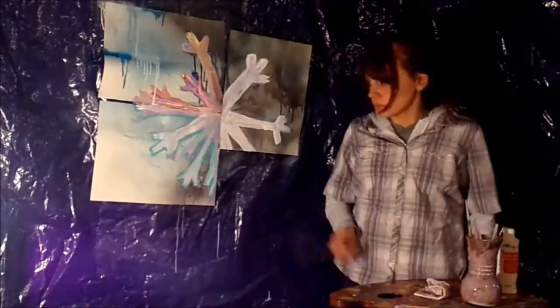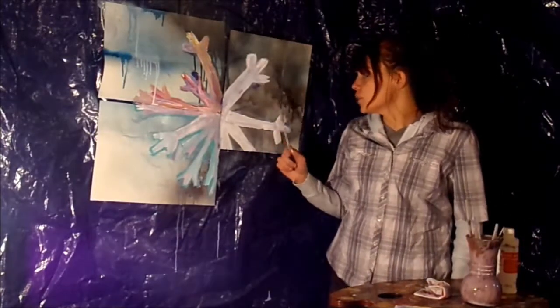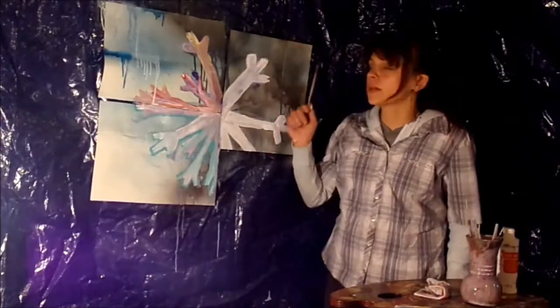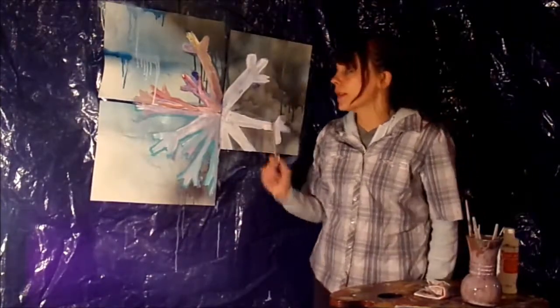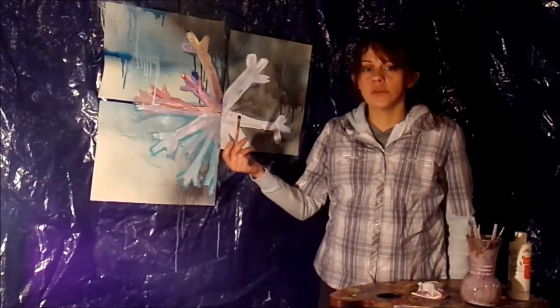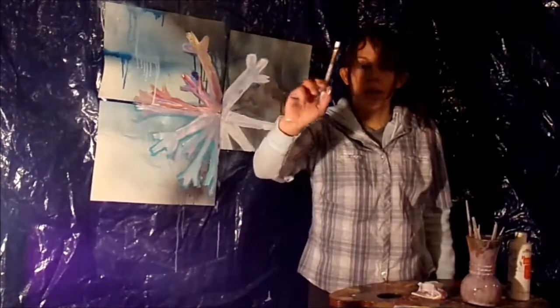Neat. Get your small brush, and on this one we're gonna go in with white and gray because this side is supposed to be black and white. For those of you at home, just know that in this one we've used a lot of white. There's white and black here.